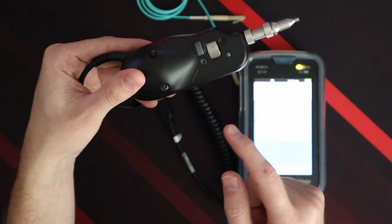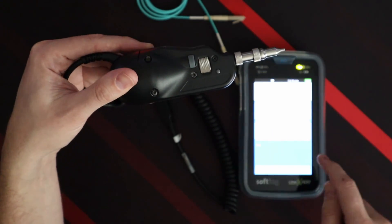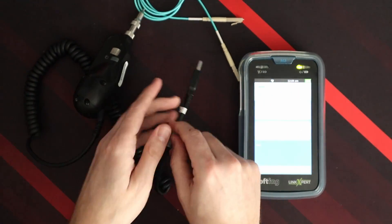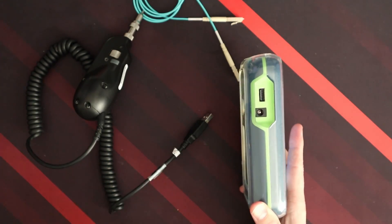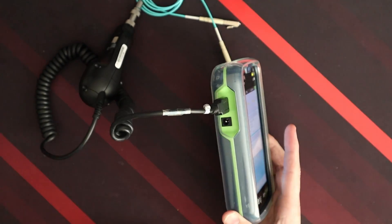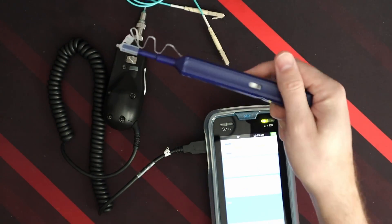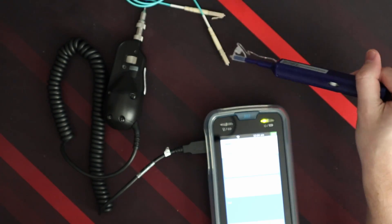The same button appears on the other side depending on how you're holding it. The only thing different on one side is this button right here takes a photo — you can also take a photo on the unit itself. There's a standard USB port that plugs into the side of the M3, and it's powered by the M3.